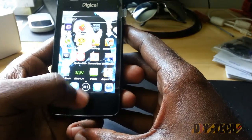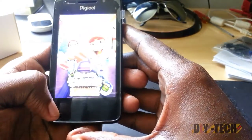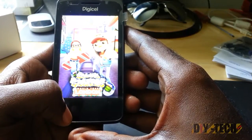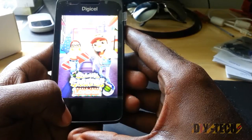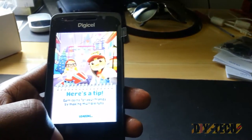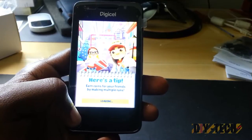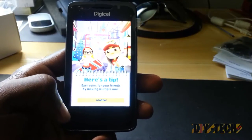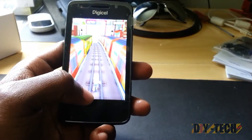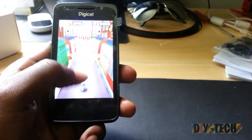Now let's look at a 3D-intensive game just to give you an idea. Here's Subway Surfers, which is a heavier, more intensive 3D game — this will be my last game just to show you the rundown of what it's capable of in terms of gameplay. I'll probably edit this to save some time. As you can see, if this were anything less than a great buy, this game would be lagging right about now. It's a heavy 3D game.